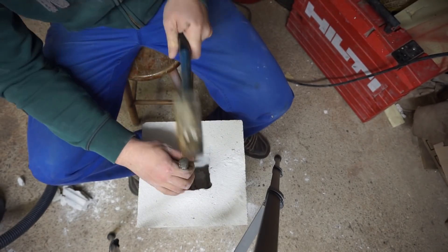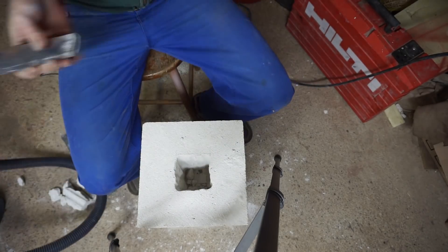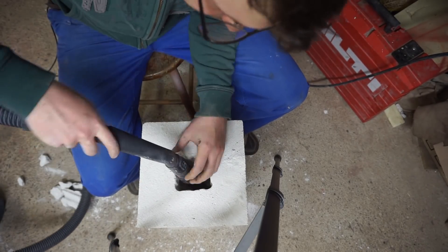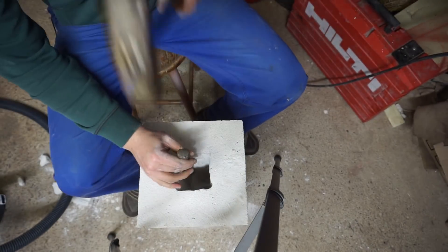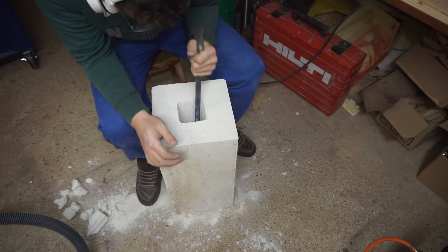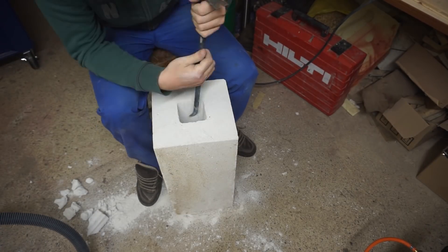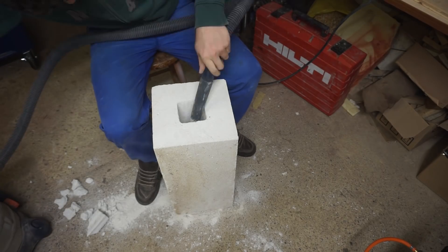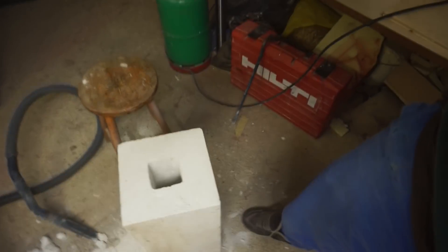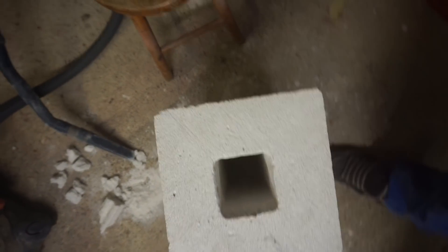The first consideration for such a project is the size you want your forge to be. I opted for a size where I could get a reasonably large knife in. As I'll show later in the video, it turned out to be beneficial to keep the chamber as small as possible. I ended up with a fairly square chamber which would do the trick.